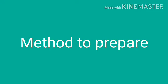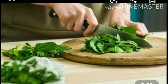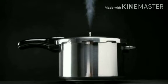Now let us see the method. Cut Sarsho, Palak and Bhatua very finely and wash them. Boil in a pressure cooker for 30 minutes to 1 hour. Then let it cool down and grind into a paste in a grinder.